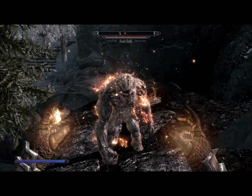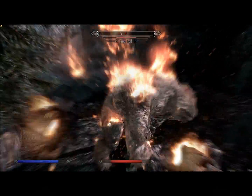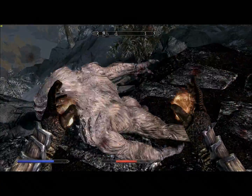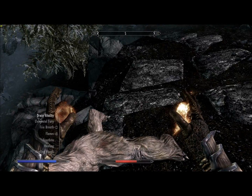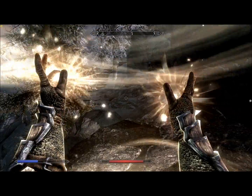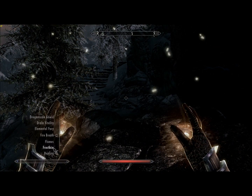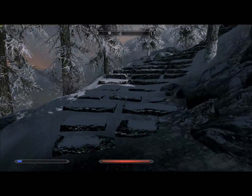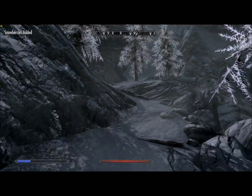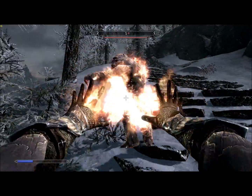A frost drop. I'm so weak to fog — this is going to be easy. Let's heal up and then we'll continue. Another frost drop — let's go!